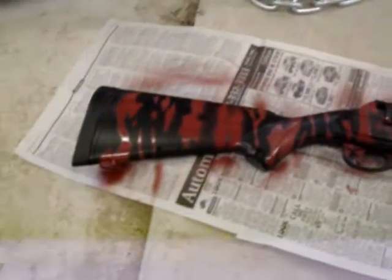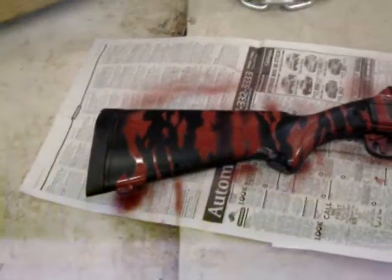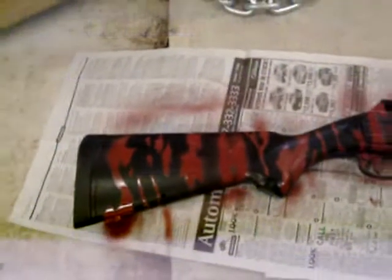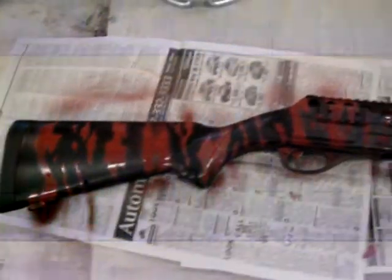I just finished painting my Smith & Wesson Airsoft shotgun Red Tiger, just like on Call of Duty. I recently broke my back — a stretch fracture — so I have nothing to do but watch YouTube and play Call of Duty.